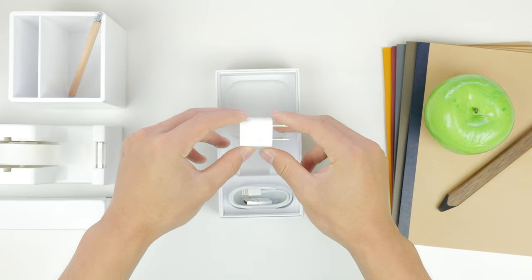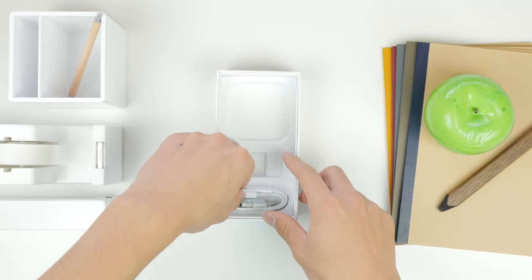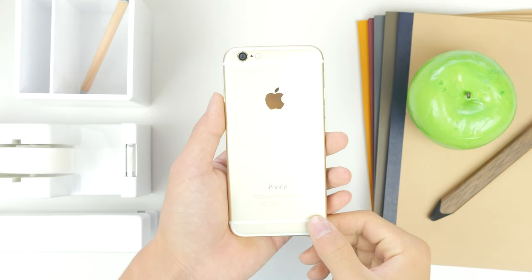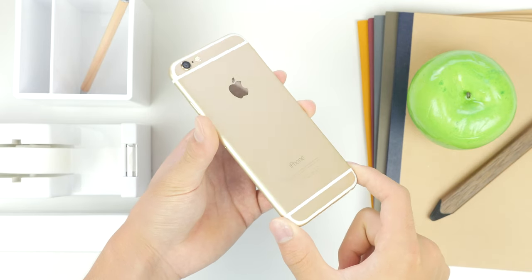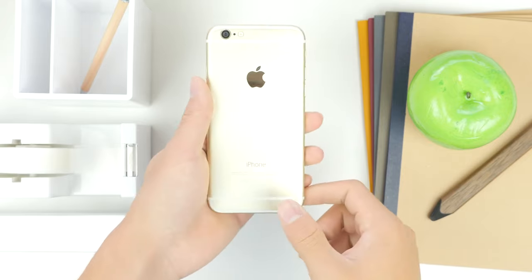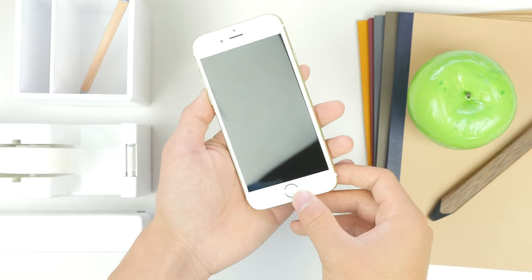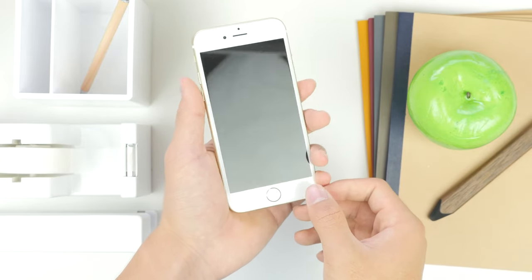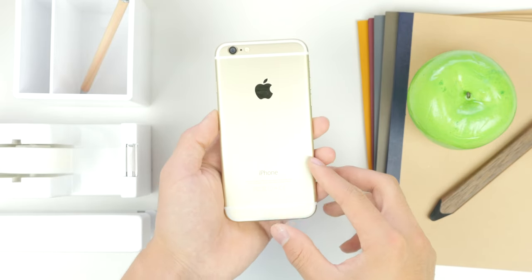Nothing different in terms of previous unboxing experiences — everything that we expected is in here. Let's set that aside and take a look at the iPhone 6 itself. I have to say I'm a pretty big fan of the color. Some people weren't too keen on the gold this time around, but I felt the silver looked a little bit cheap and the space grey looked very nice, but I wasn't a fan of black iPhones. In the past I've had a white iPhone 5s, iPhone 5, and I actually had a black iPhone 5s for a bit but was never really able to get used to it, so I stuck with white and went for gold once again.